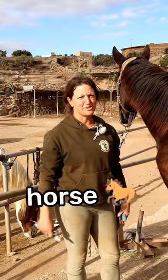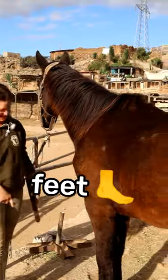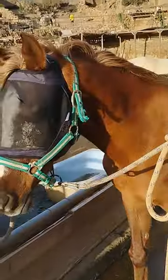Hello, I'm Ros, I'm the horse team manager and today we are doing Chevy's feet. So it's very dry here in Tenerife, so we soak the horses' feet in water so they don't get brittle.